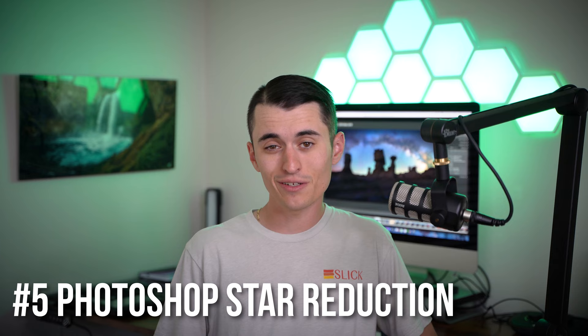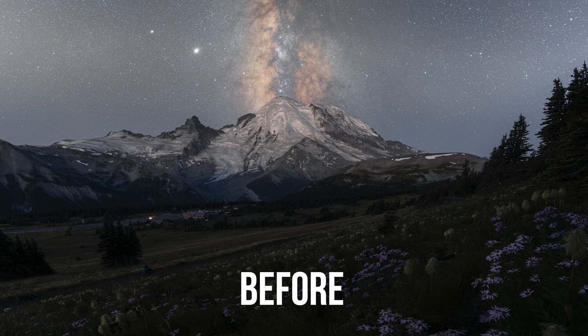Tip number five is to do a star reduction in Photoshop. This might sound a little counterintuitive because we're taking photos of the stars — why would we want to reduce them? It's a technique that I and a lot of other night photographers use, basically called star reduction, where you're reducing the brightness of all of the stars in order to help the Milky Way pop a little bit more. It really adds more clarity to the Milky Way. I've got videos up on my channel you can watch if you want to learn that technique. It takes like one or two minutes to apply, and you can turn the opacity down to dial it in to your personal taste.